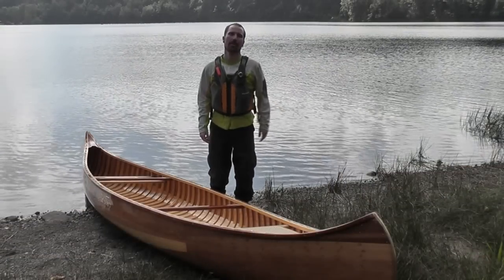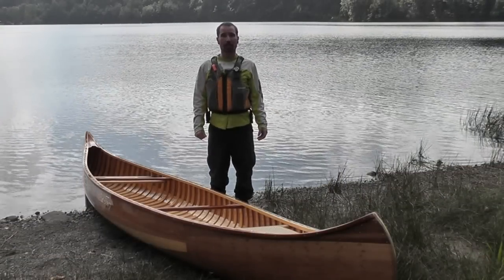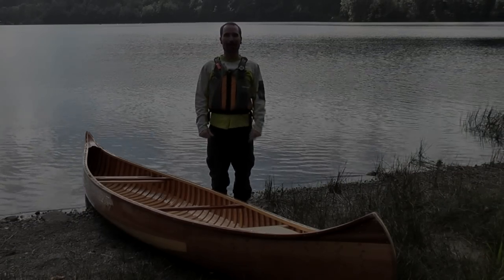Hopefully this discussion has helped you understand the canoe materials and the differences. Thanks for watching and paddle well.